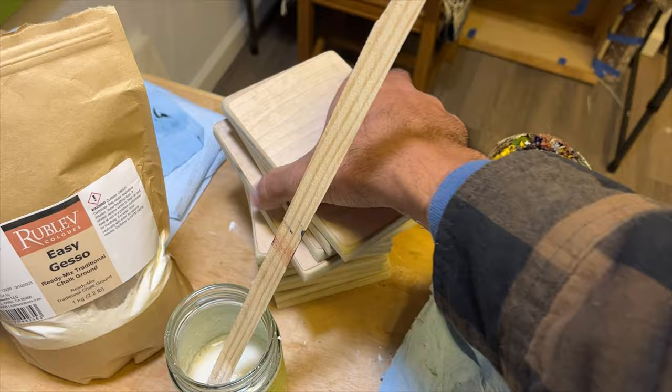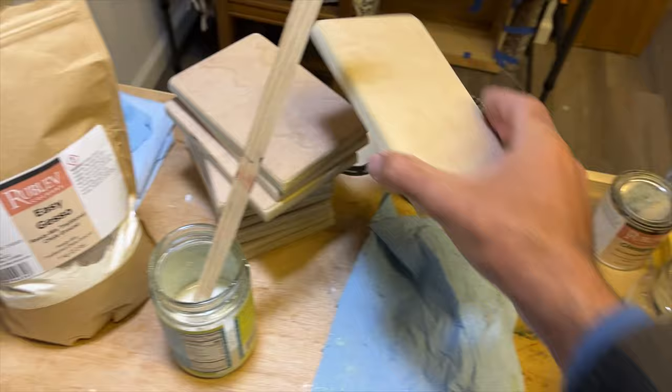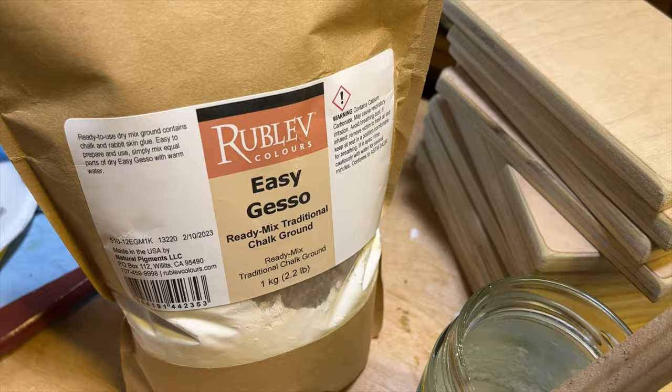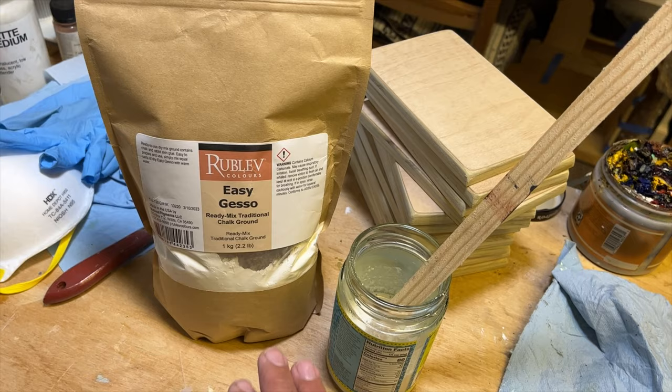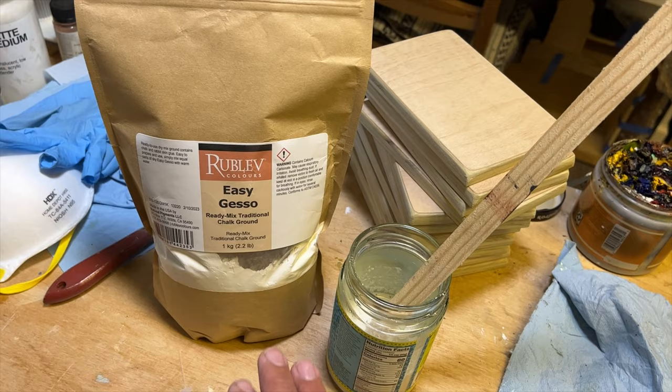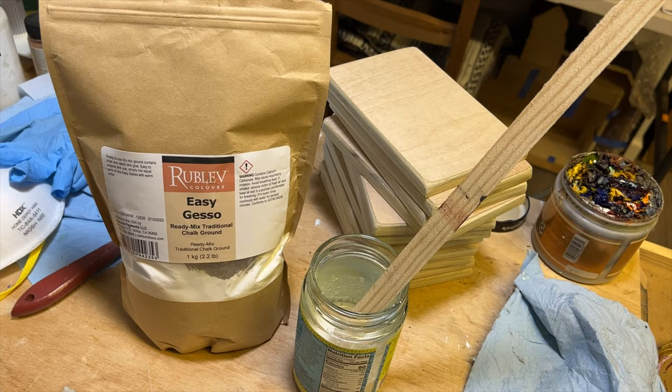I've got a stack of these that I just cut down today. These will be for students during the workshop, and any leftover ones will be future studio egg tempera paintings. I was just mixing my Easy Gesso, which is a product sold by Rublev Colors — I purchased it from naturalpigments.com. They also sell paints and other painting materials. This is not a sponsored video. I purchased it with my own money and I've really been enjoying it as a surface for egg tempera painting.